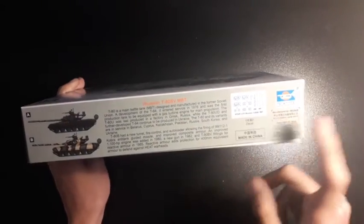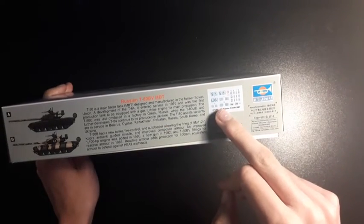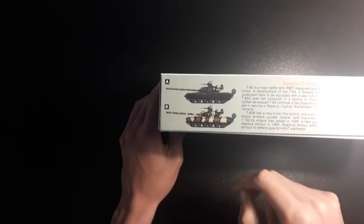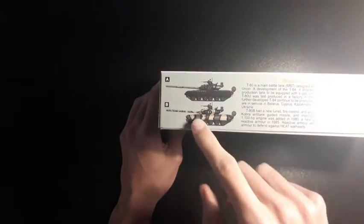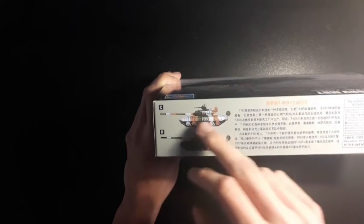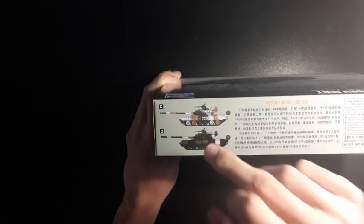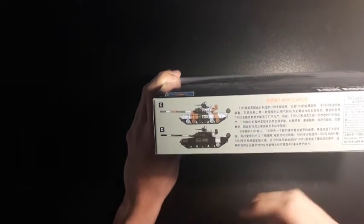We have a picture of the decals. We've got a fair few here because there are four schemes available. Scheme A is Russian green. Scheme B is Russian green with desert sand and black bands. Scheme C is a former winter or show camouflage. And scheme D is your normal winter camouflage of white, black and Russian green.